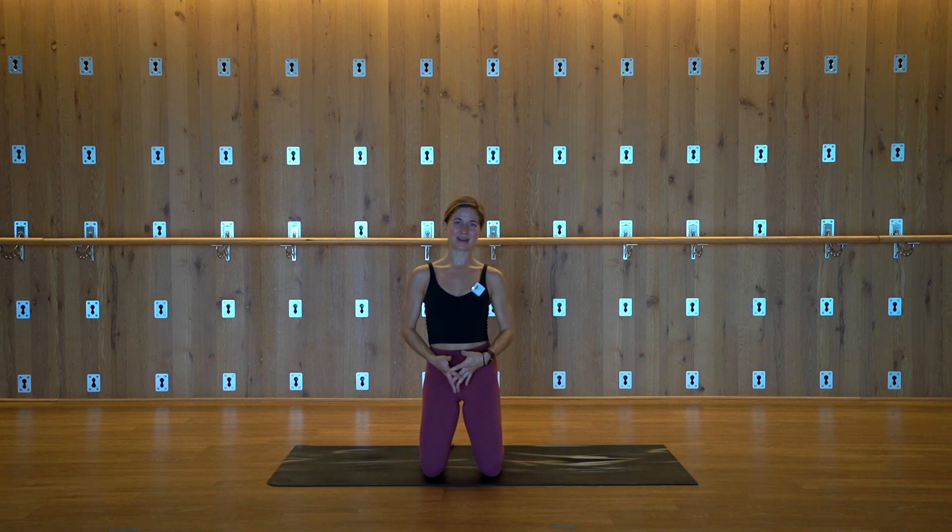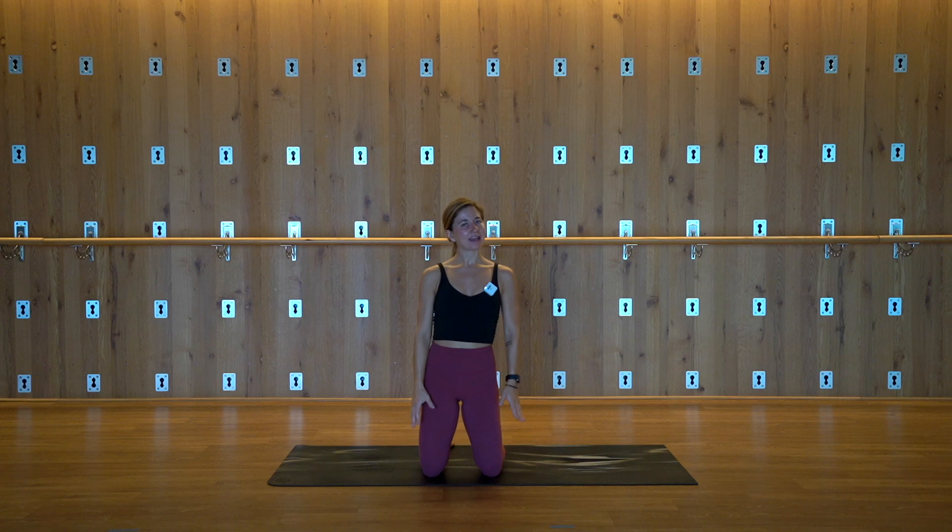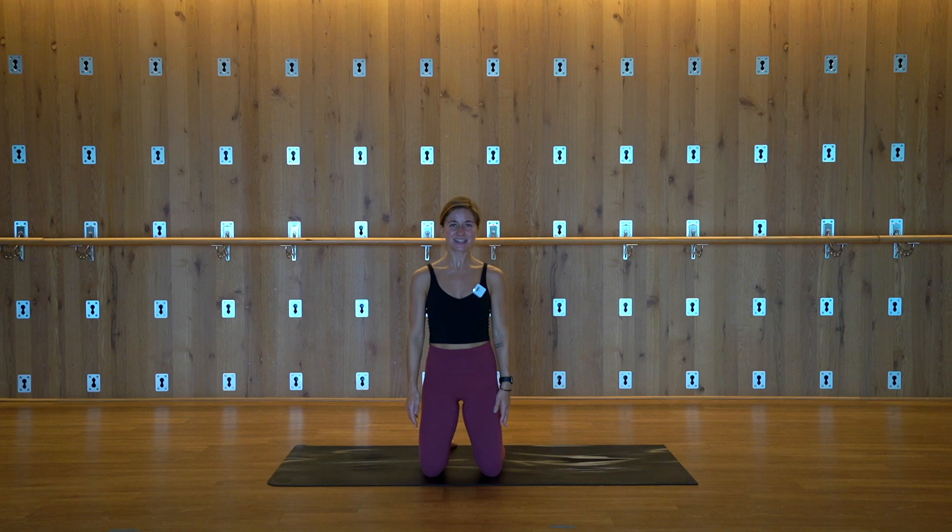Hello, YouTube. Welcome back. Emma here. Thank you so much for joining me for yet another sweaty vinyasa practice. I am back in Phoenix, Arizona at one of the beautiful studios I teach at here. So if you're ever in town, please let me know and I would love to see you in person in class.